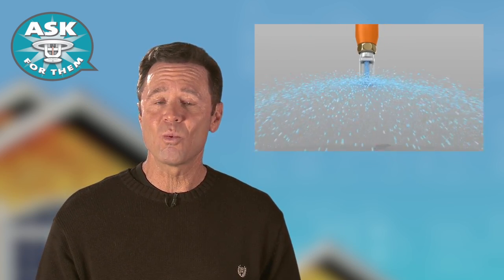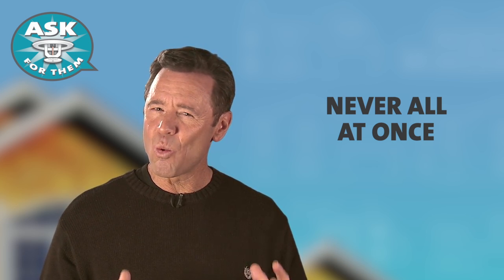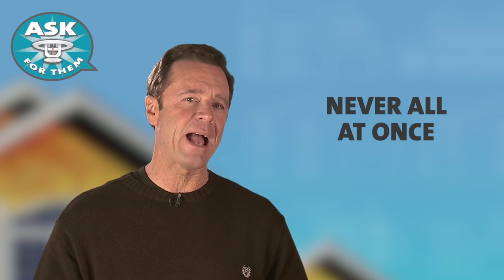That's why smoke won't set off sprinklers and why they never all go off at once. Only the one sprinkler nearest the fire will activate.